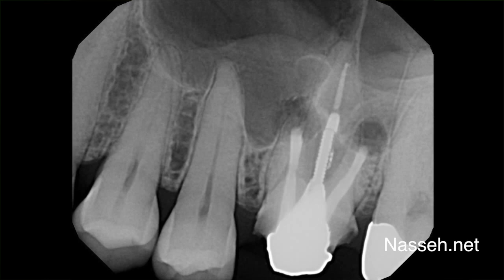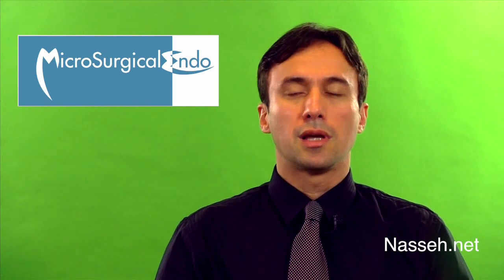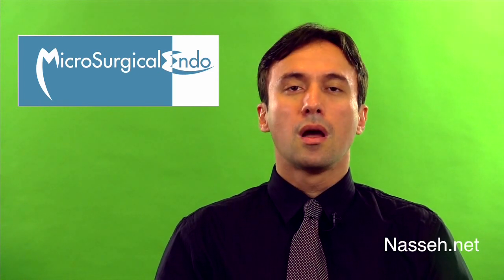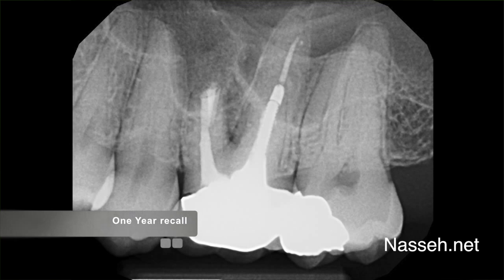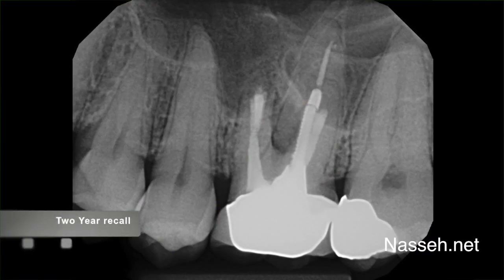The patient was seen for post-operative appointments and the area healed uneventfully. One year follow-up shows complete healing around the buccal roots. However, two years later a sinus tract appeared.